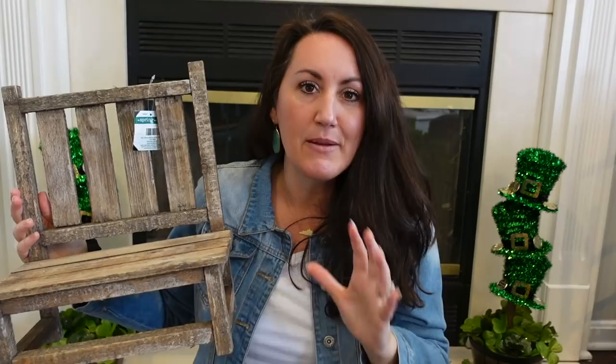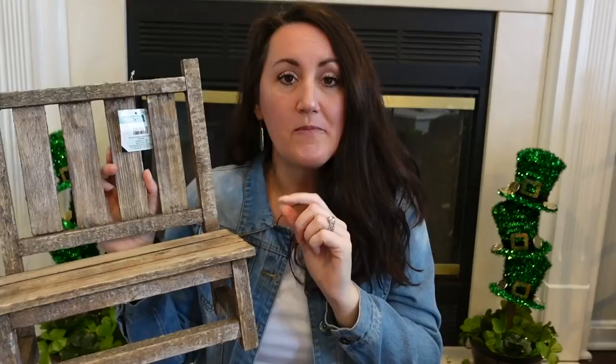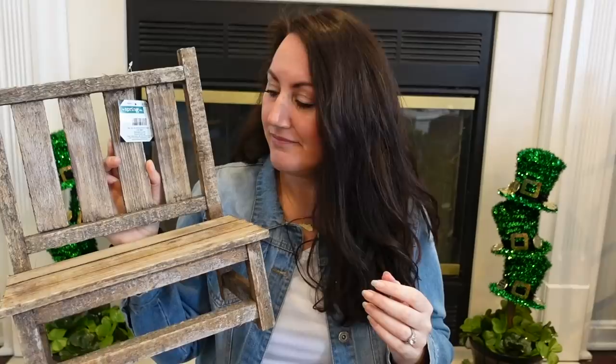The last thing from the spring section, which I have been wanting, is this little rustic stool. This is so cute to decorate with, to do displays on — if you're on Instagram or TikTok, you probably see a lot of people set up their displays and take pictures using this. We just did a St. Patrick's Day DIY and I had it on here with some shamrocks. It's just really cute to style, kind of prop this up in a corner somewhere. This was $19.99, but I got it for about $12. It's year-round decor — you can decorate it for any season, any holiday.